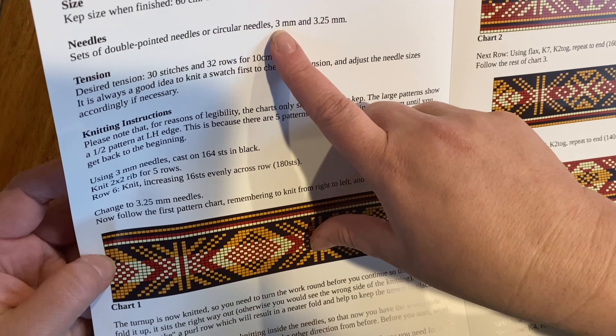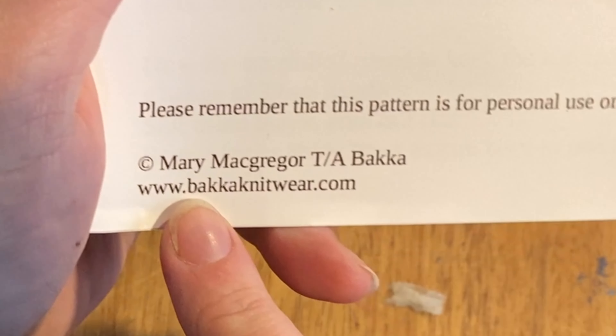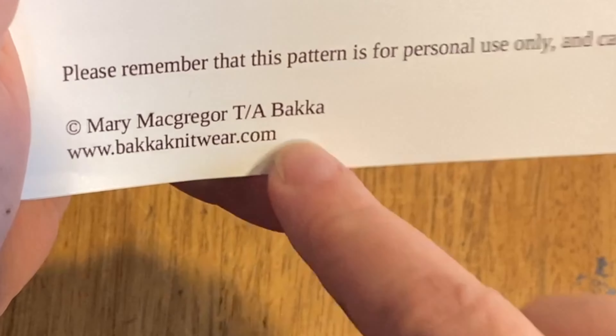Double-pointed needles, three millimeters. This is where I ordered it from: bakaknitwear.com.